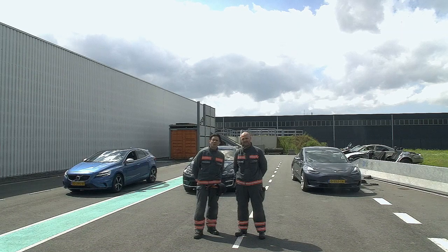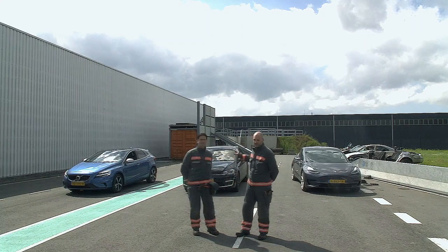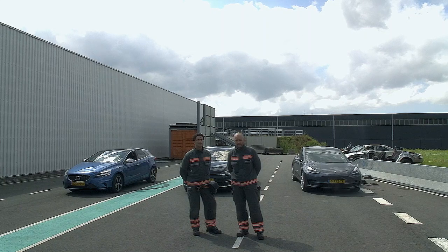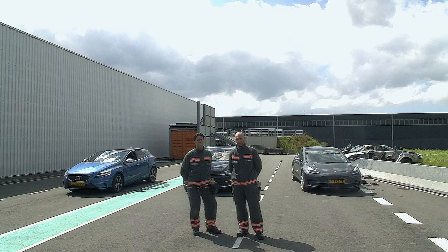Hello everybody and welcome to a new episode of the RESTUX. Modern vehicles, and especially electric and hybrid electric vehicles, are silent, and they can start rolling when you lift your foot off the brake pedal. There are a lot of myths and facts about blocking the wheels and different setups of your chocks and blocks, so we think it's time for research.